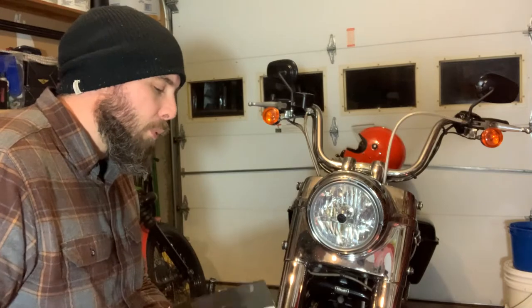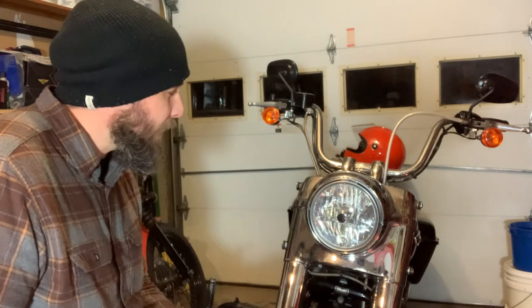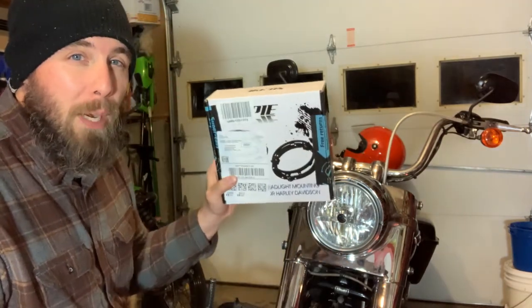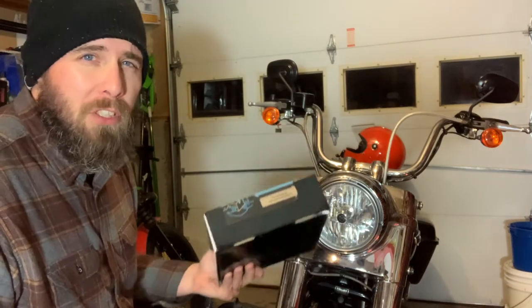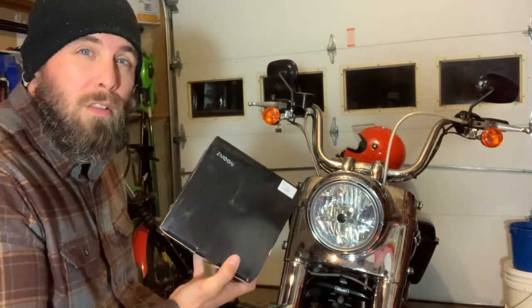But today we're going to do some modifications to our headlight. We're going to put in a Z-Moon LED headlight, and to make this work for the nacelle here on the 2012 Switchback — and pretty much any touring bike — you will need to get a new mounting bracket. This is a SunPi; I'm not really sure how to pronounce it. This one is actually one of the cheaper ones off of Amazon, and I'm just kind of curious if it's going to work well or not.